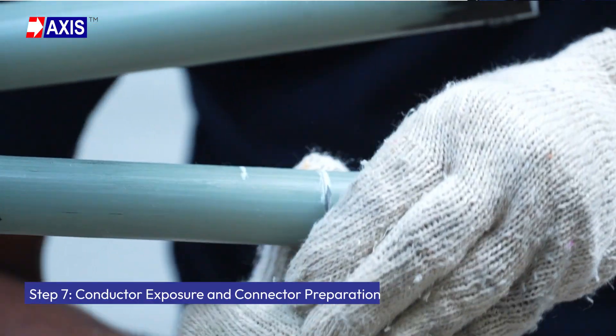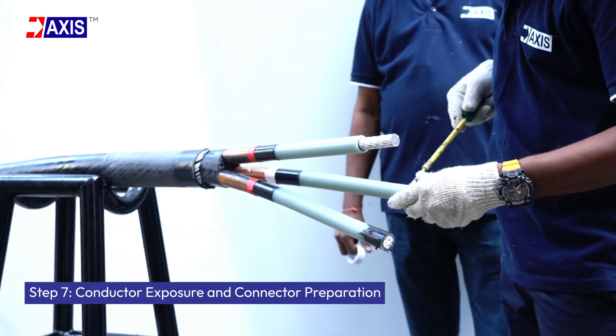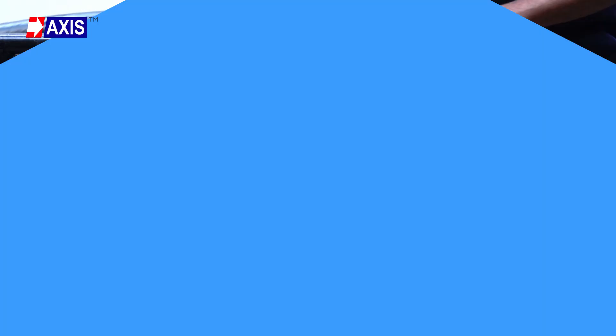Step 7: Conductor exposure and connector preparation. Expose the bare conductor according to the manufacturer-specified insertion length and apply vinyl tape over the conductor for a snug connector fit.